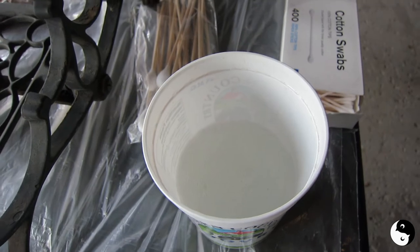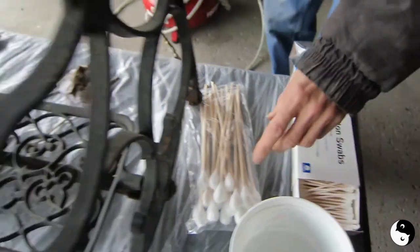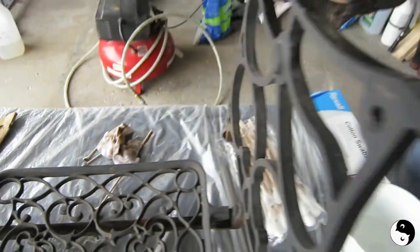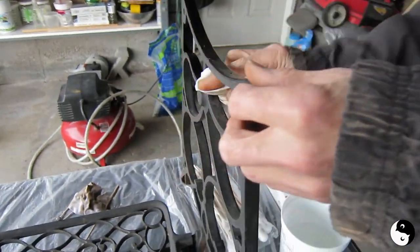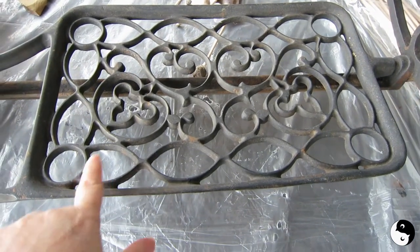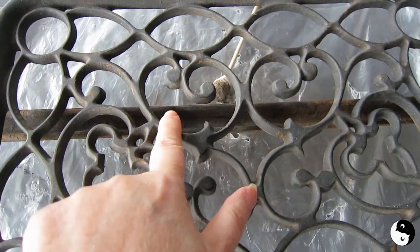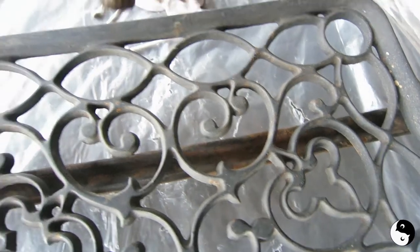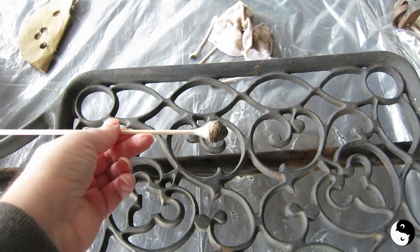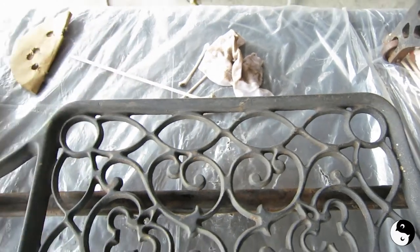We've taken some hot soapy water and these are the tools of our trade — some cotton swabs. As you can see, we previously went over it just with a cloth. And then to get into all these crevices, we're having to use some Q-tips, especially down in here where you really can't reach. We're using these monster Q-tips made for electronics or cleaning — they're actually ideal for this purpose.